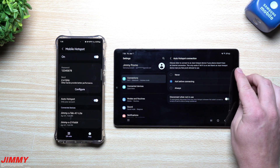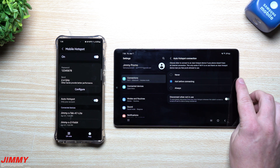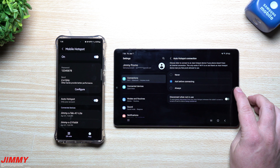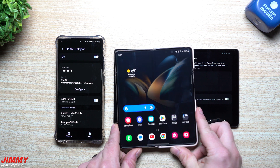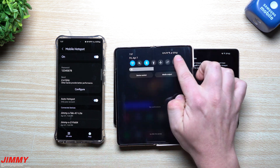You have three options: 'Never,' which means it will never connect; 'Ask Before Connecting'; and 'Always,' so it will just always connect. Now if you want to look at that screen on a different device, you'll have a few more options inside Wi-Fi settings.